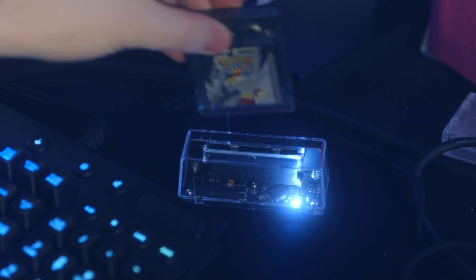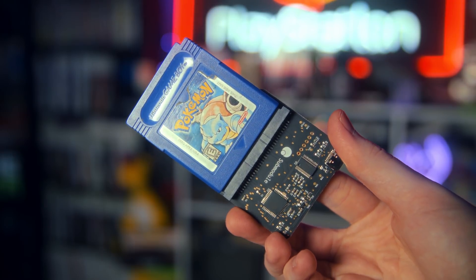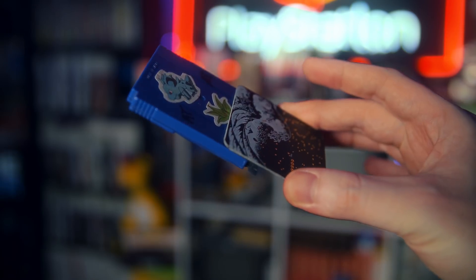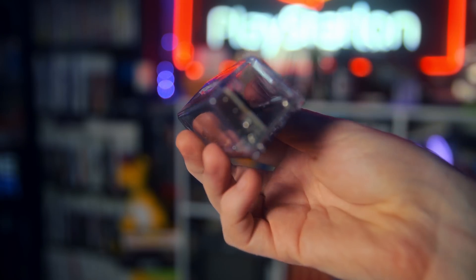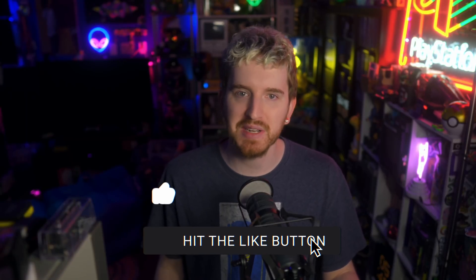I wanted to dislike the GB Operator for showing up with a bunch of reviews acting like it was doing something new and revolutionary when the GB01 had already been around, especially with Epilogue riffing a little too hard on Analog. But I honestly had a smoother experience overall with the GB Operator — the GB01 was just more prone to disconnect issues and stalling out. So if you want one to use, just spend the extra $5 and go with the Operator. You can even set it up like you actually have a GBA slot in your PC.